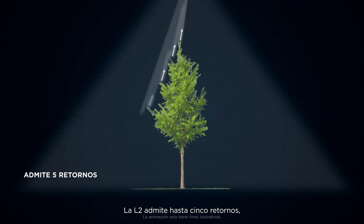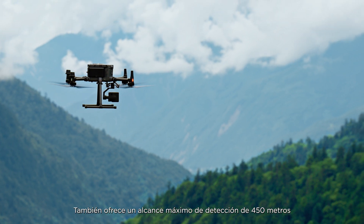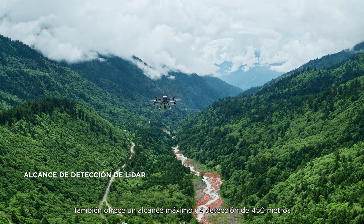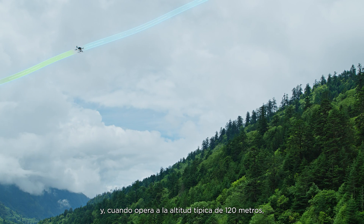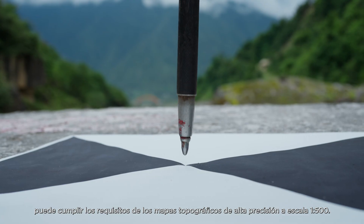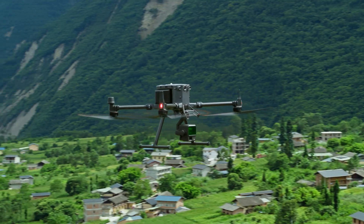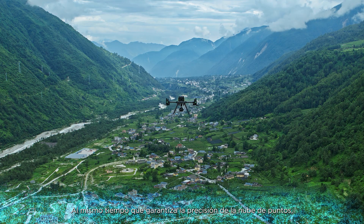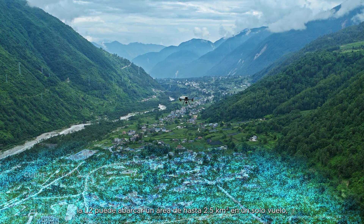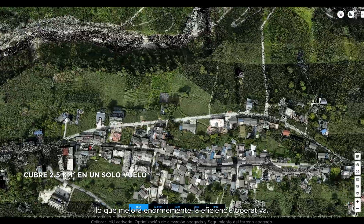L2 supports up to 5 returns for increased point cloud data collection. It also boasts a maximum detection range of 450 meters. While operating at the typical altitude of 120 meters, it can meet the requirements of 1 to 500 high-accuracy topographic mapping. While ensuring the accuracy of the point cloud, L2 can cover an area of up to 2.5 square kilometers in a single flight, greatly enhancing operational efficiency.